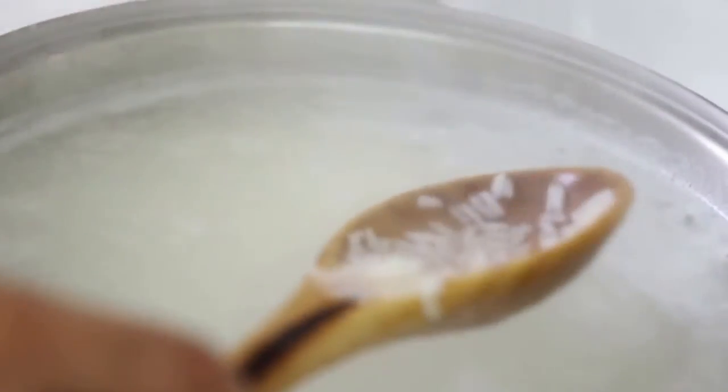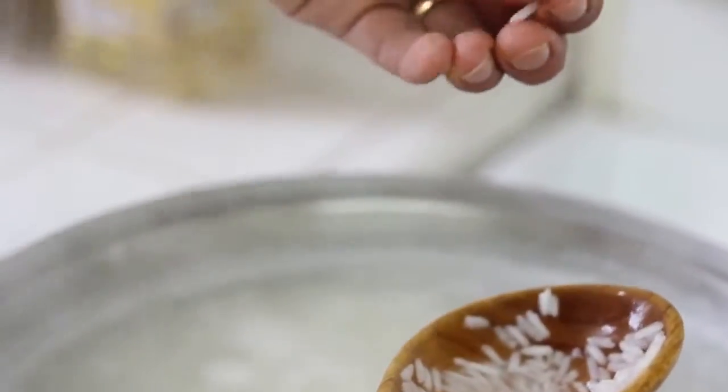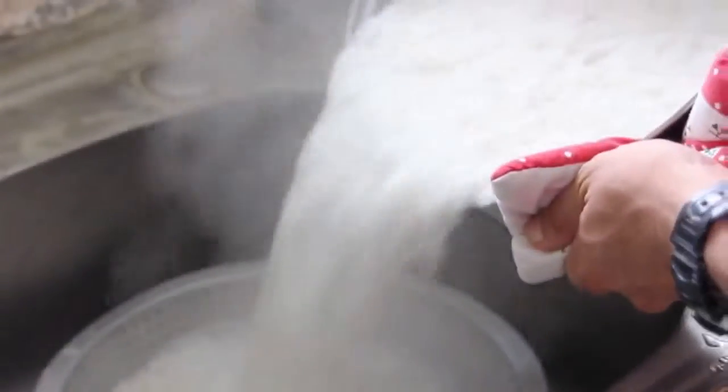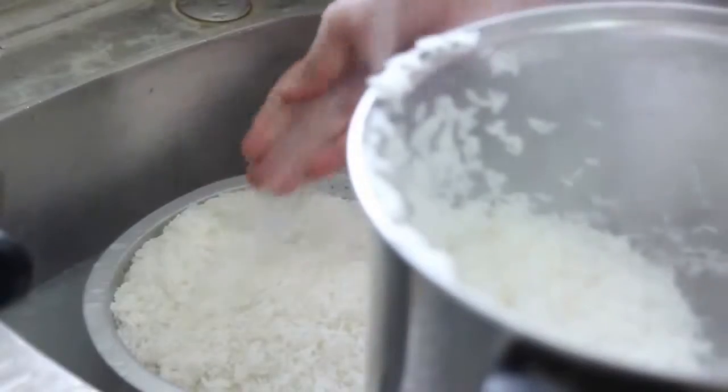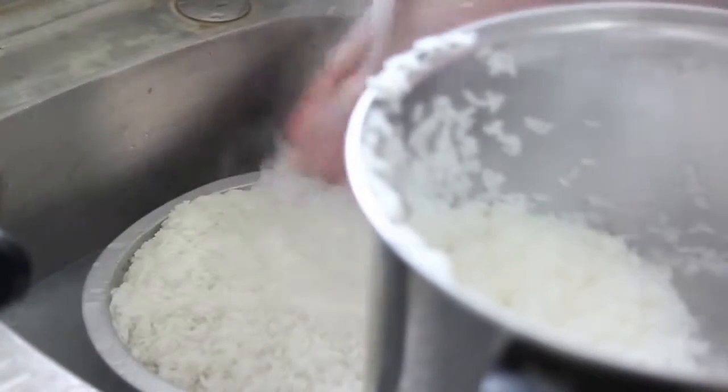From time to time, check the rice to see if it is parboiled. Take one grain and squeeze it between your fingers — if you don't feel any hardness, the rice is already parboiled. At that point, sieve the rice and rinse it to reduce stickiness.